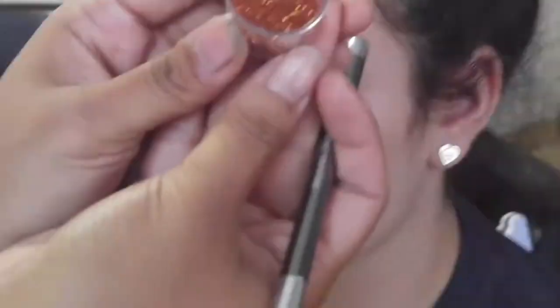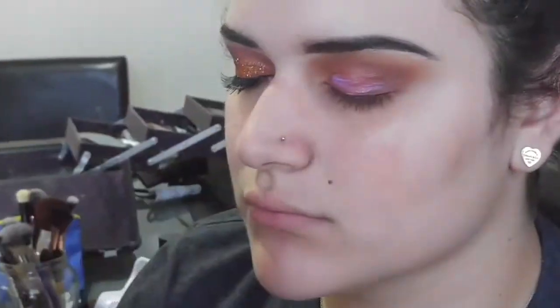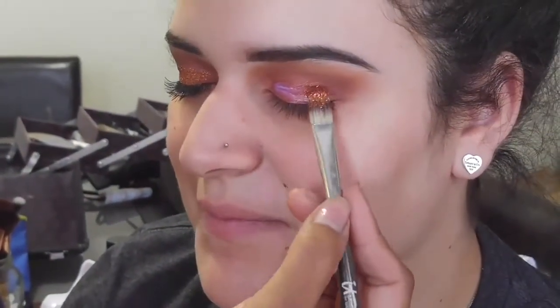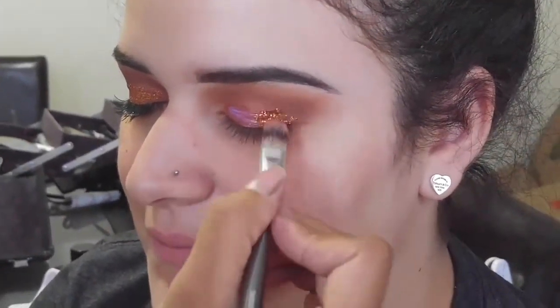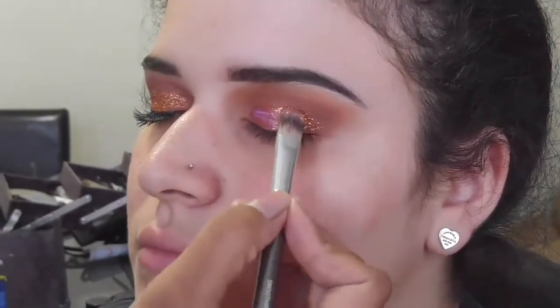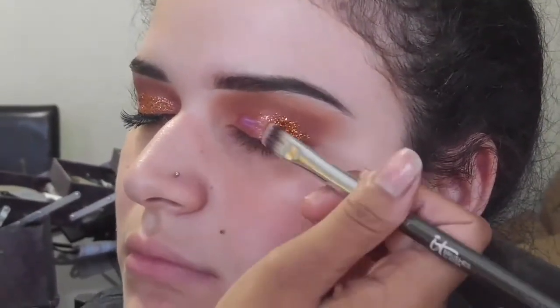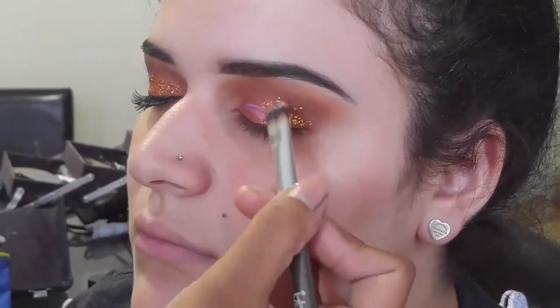I'm taking this pretty dark orange colored glitter that I got from the dollar store and I'm placing this on the outer half of her eyelid. Be sure to pack it on so that your client's lid is not still sticky and pack it on to the full intensity that you want.